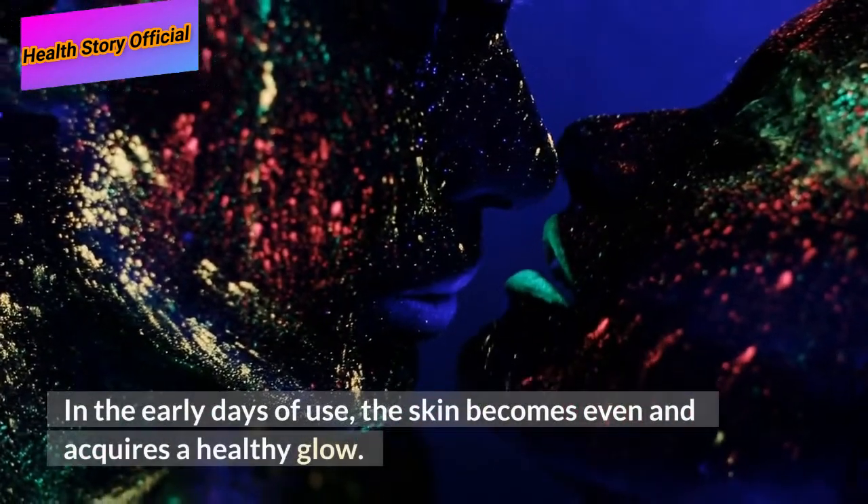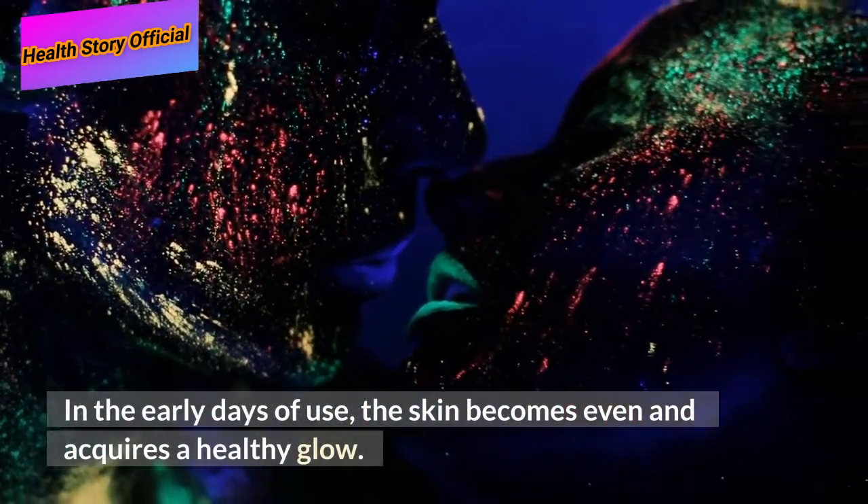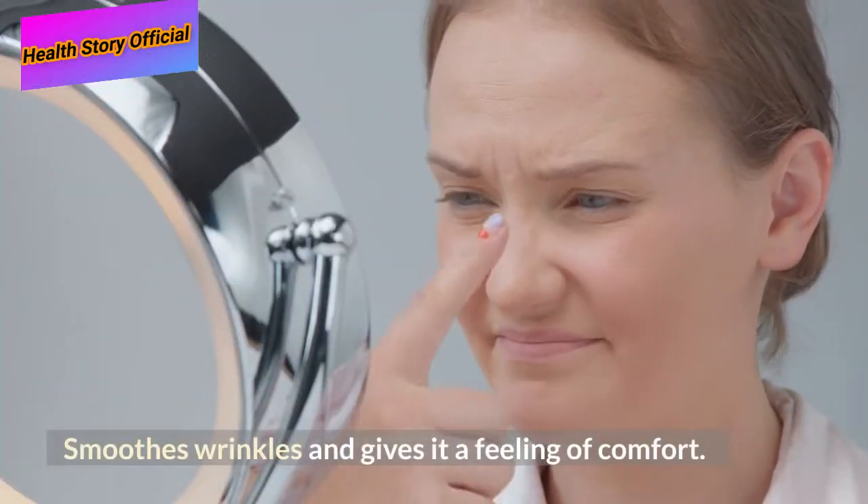In the early days of use, the skin becomes even and acquires a healthy glow. It smooths wrinkles and gives a feeling of comfort.